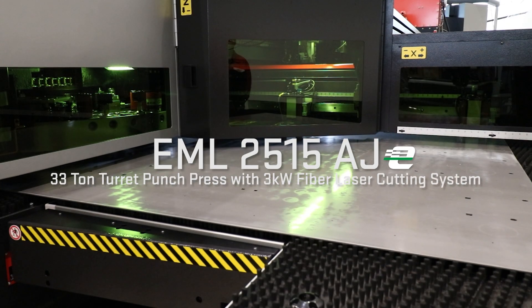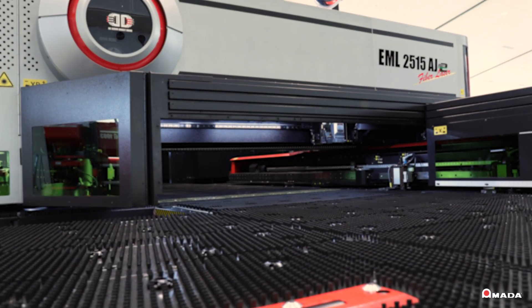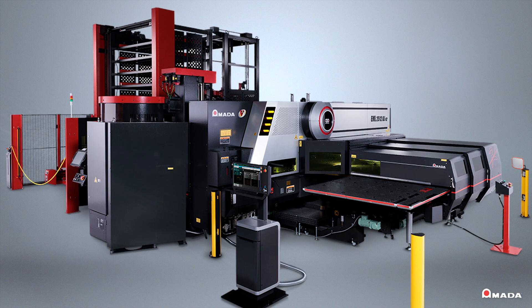Introducing the EML2515 AJE, Amada's next evolution of its most popular punch and fiber laser combination machine that provides unmatched productivity of complex sheet metal parts.